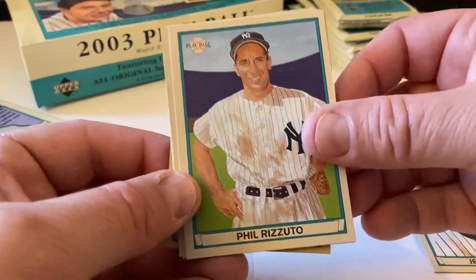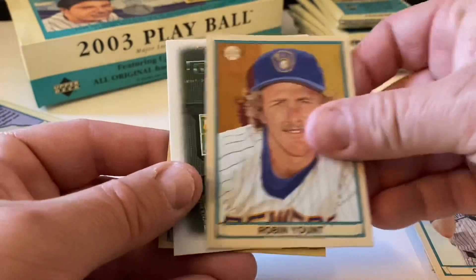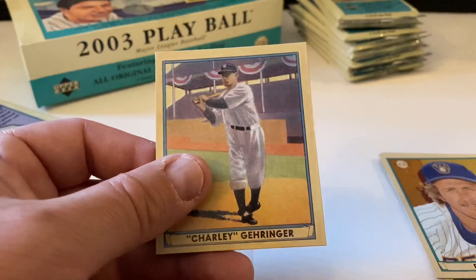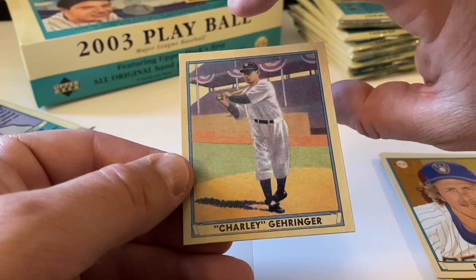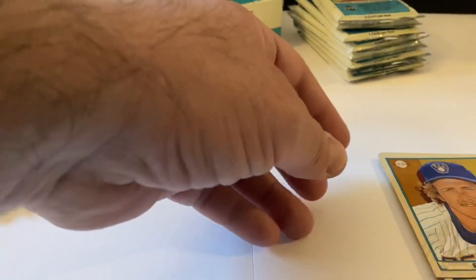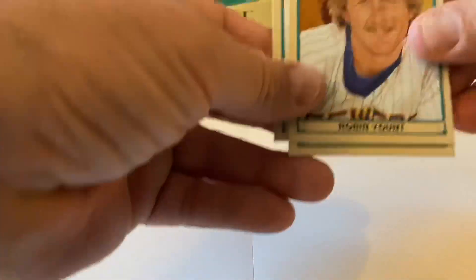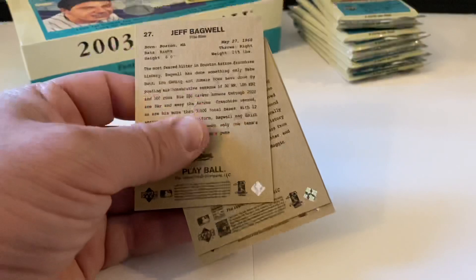Phil Rizzuto for the Yankees fans, Curt Schilling, Robin Yount again, the spacer, and then Charlie Gehringer is the mini. Robin Yount is the red. One per pack it seems.